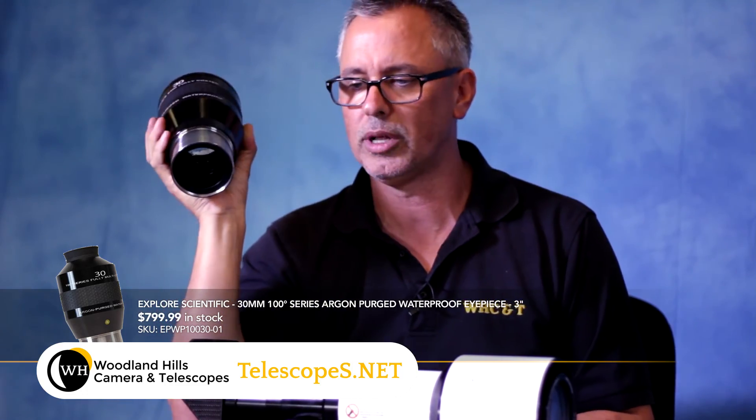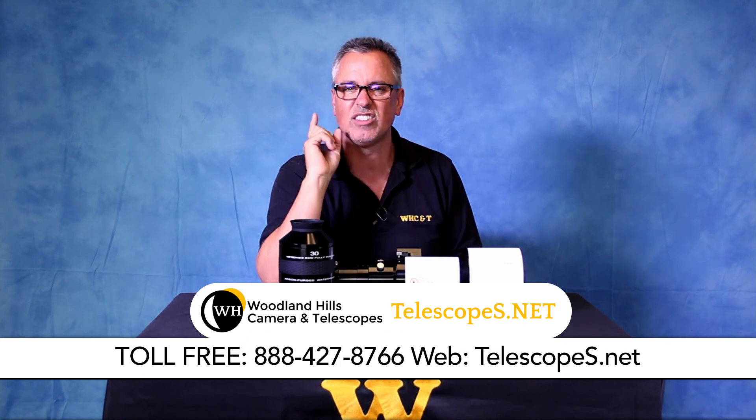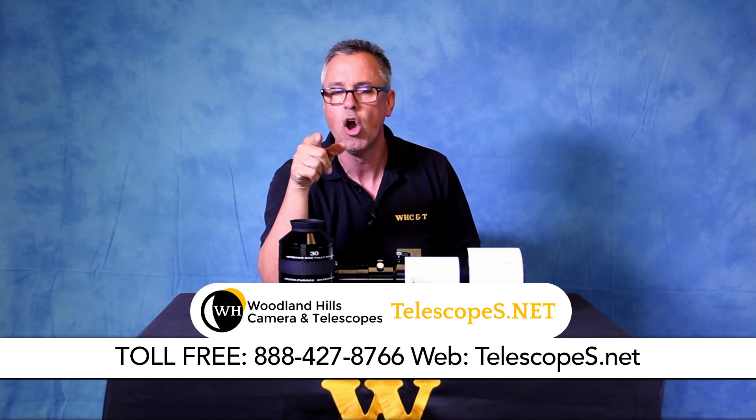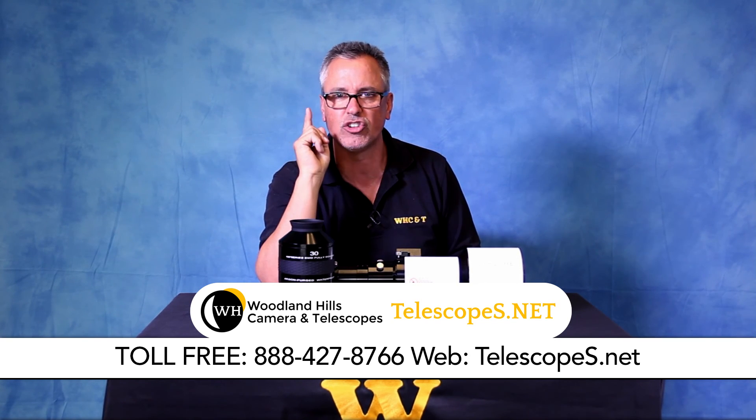I'll have to call Scott Roberts and ask him. If you have any questions, visit our website at Telescopes.net, ladies and gentlemen, or call us toll-free at 888-427-8766. Dr. D out.